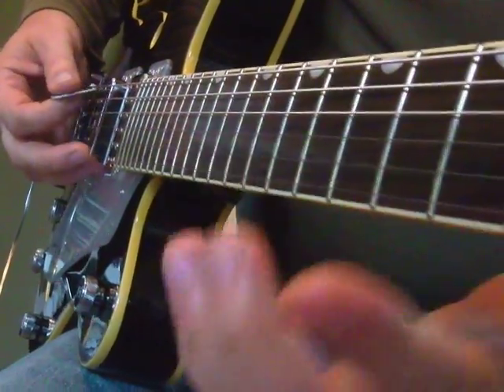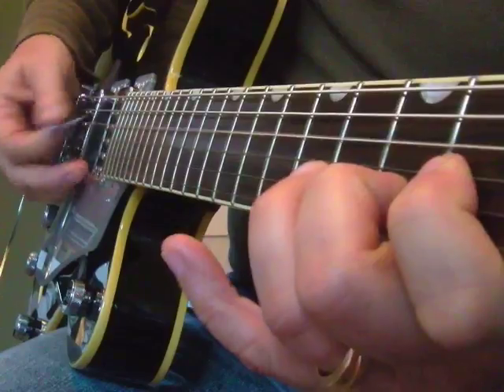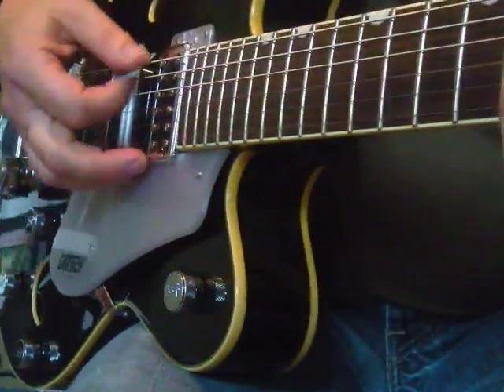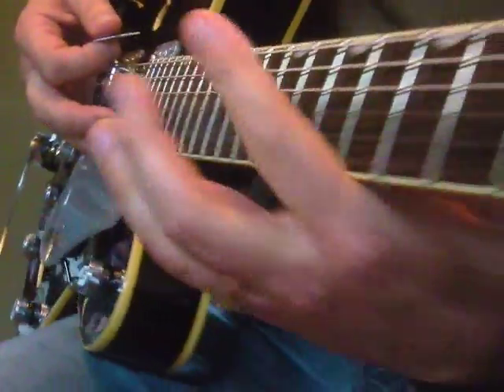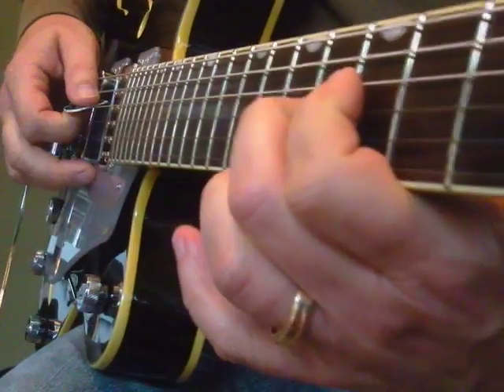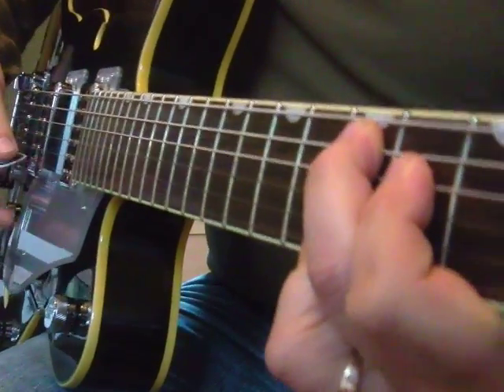So there's your change. Your D — instead of a big chord, all we do is a lot less than that. Take it down, because it sounds like a D9 chord there.